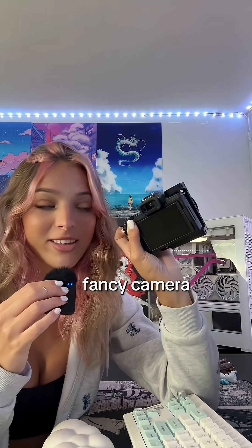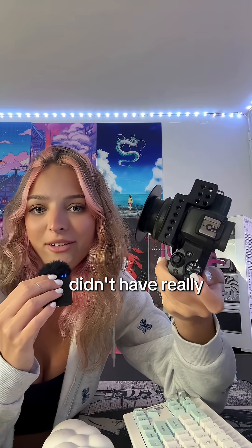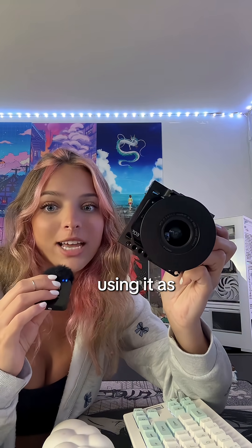Let's learn how to turn a fancy camera into a PC webcam. This is my first fancy camera, the Canon M50 Mark II. It's still great, however, when I upgraded I didn't have really much of a use for this, except I was streaming at the time, so I started using it as a webcam.